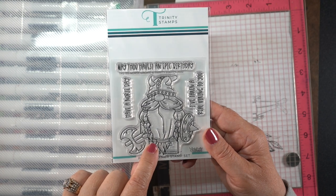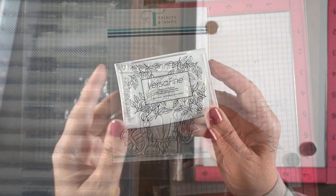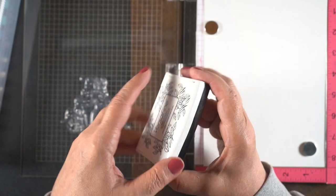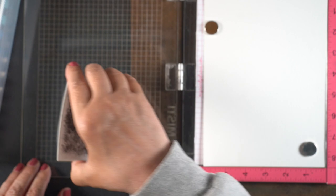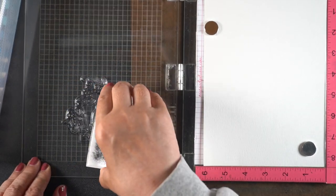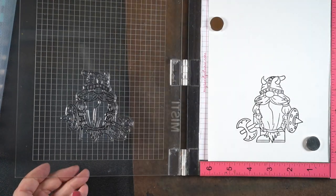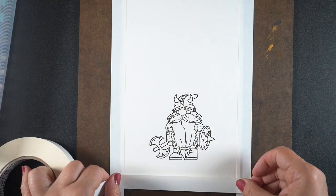This is the stamp I get to use today — it's a gnome and a viking all in one — and I'll stamp it in some VersaFine Onyx Black Waterproof Ink in my MISTI. And if you're looking for MISTI tips, I've got a whole playlist I will link below with my MISTI stamping stuff in it.